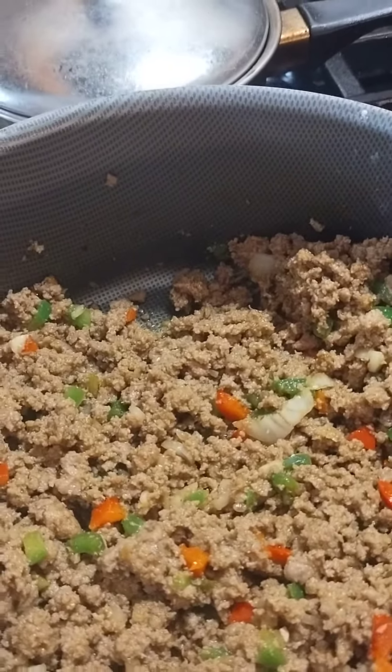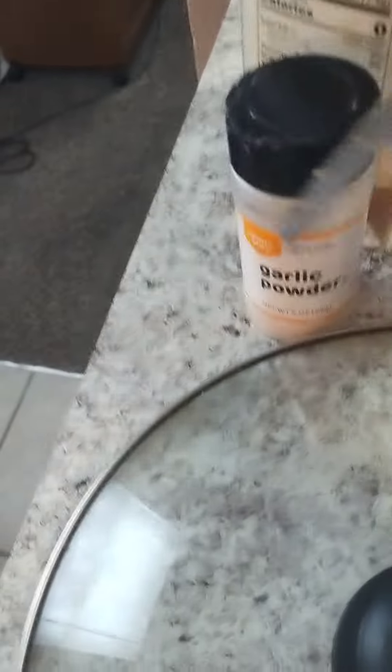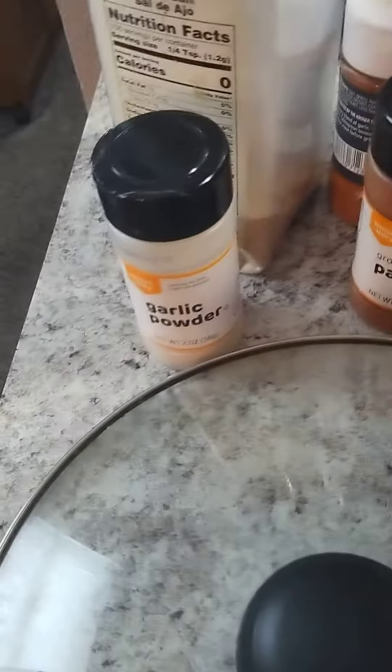You can get the dry mix in the store. These are my other dry seasonings: garlic salt, garlic powder, paprika, black pepper, onion powder, organic onion powder, and I also added in some chicken seasoning and some kanyang pepper.